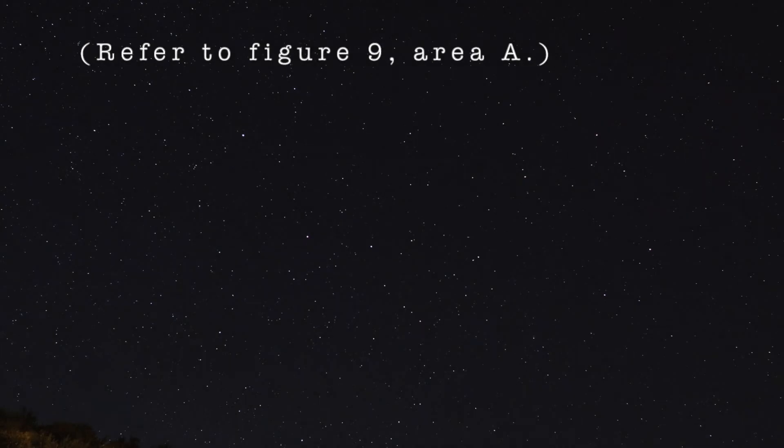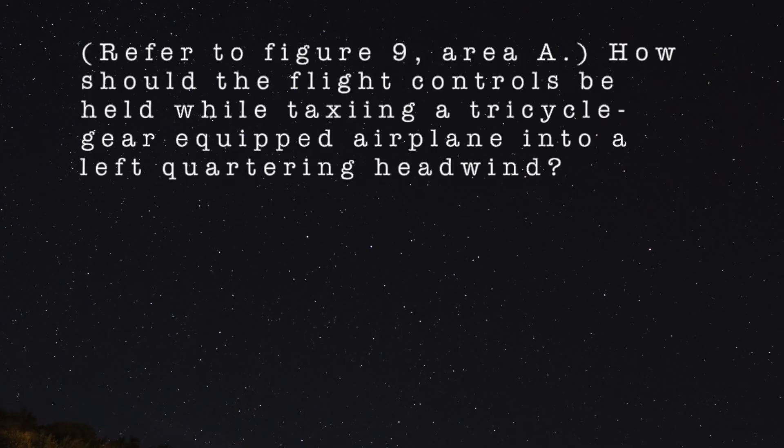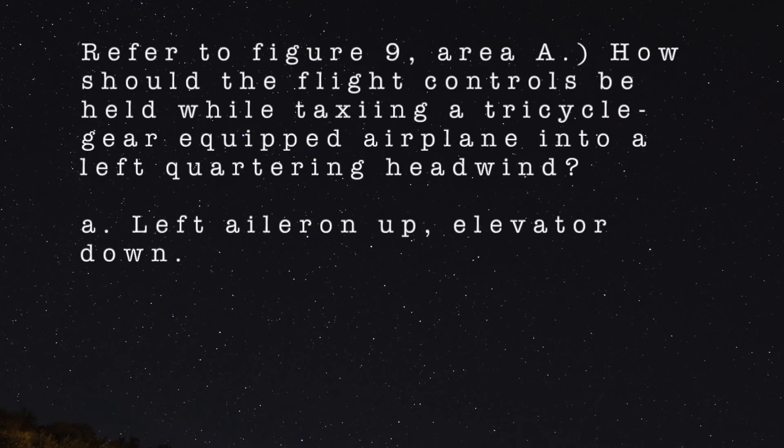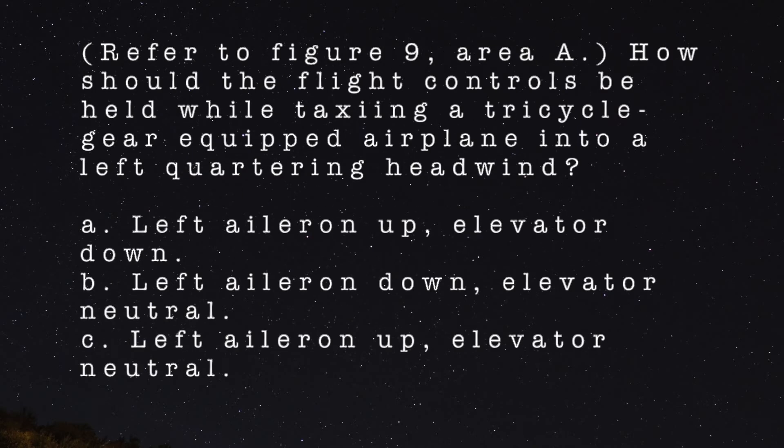Refer to Figure 9, Area A. How should the flight controls be held while taxiing a tricycle gear equipped airplane into a left quartering headwind? A. Left aileron up, elevator down. B. Left aileron down, elevator neutral. C. Left aileron up, elevator neutral.